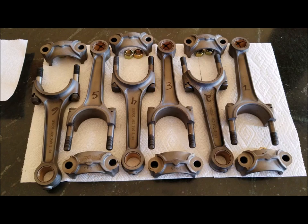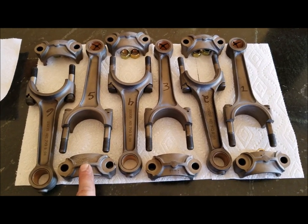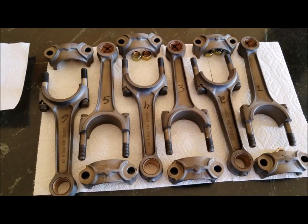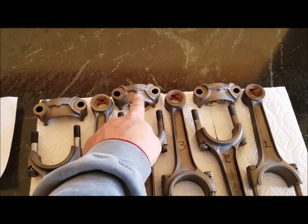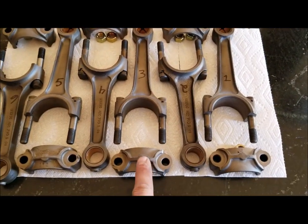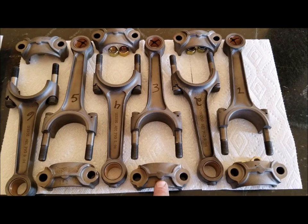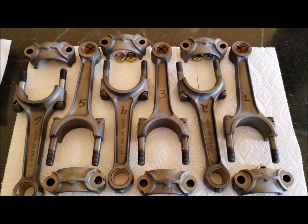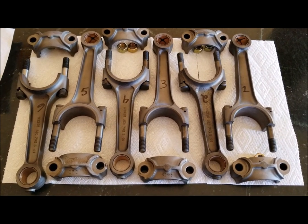The next step is to weigh all of the end caps, and there's actually a pretty significant difference — I'm surprised. This one right here is 263 grams and this one is 243, so I need to get those in spec right off the bat. Then I'll start the process of weighing the small ends versus the big ends.